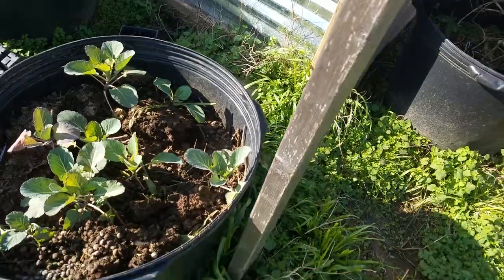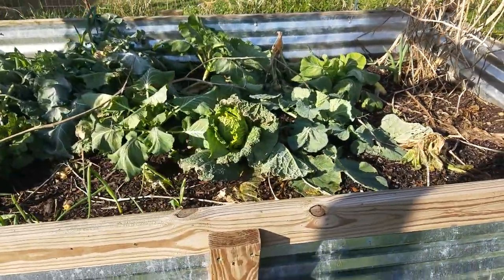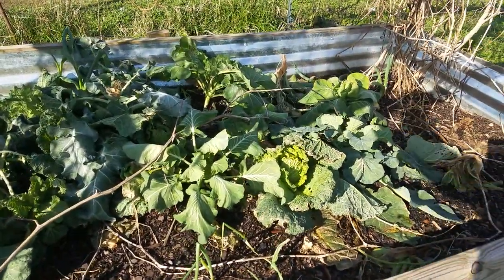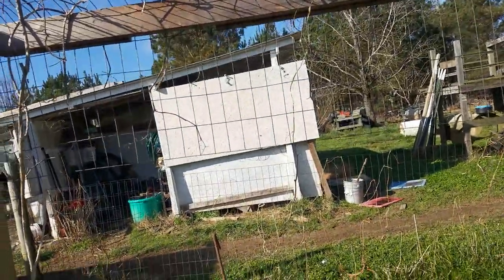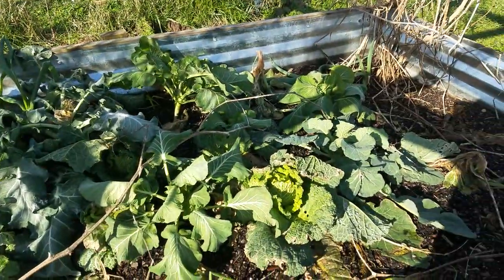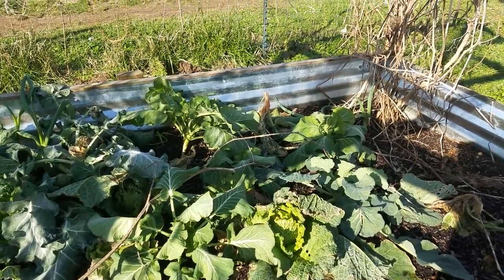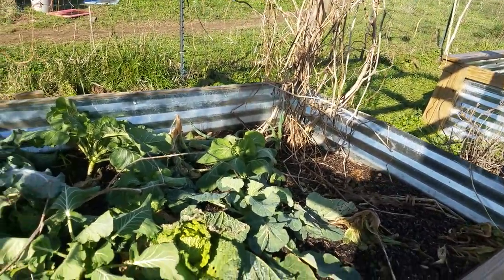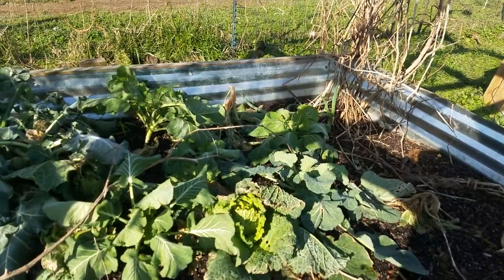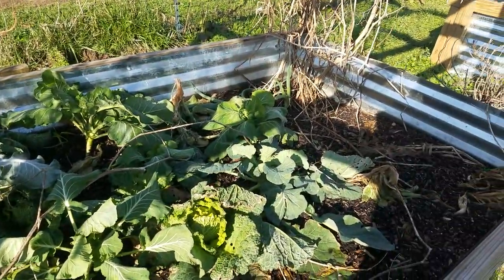The stuff in here is a different type of cabbage and it's actually looking a little better — probably because it's blocked by the shed over there and the rabbits. Still got a little bit of cauliflower growing in here, but a lot of it has really turned to mush. Still, I've got several heads that are probably going to make it.